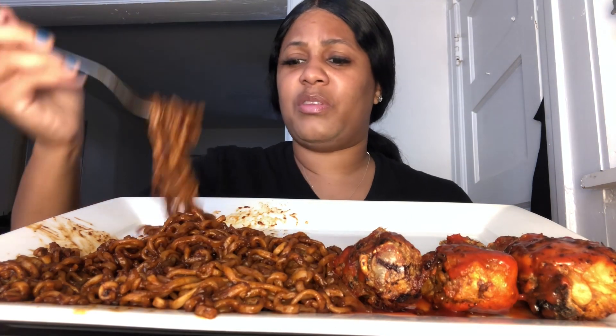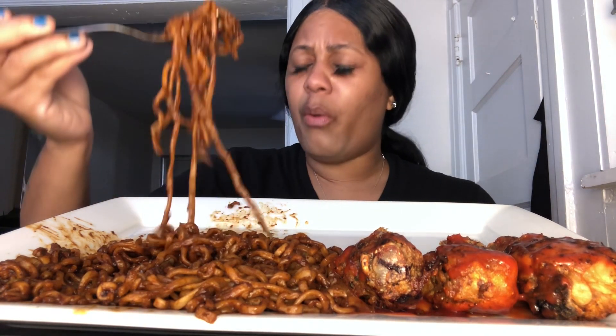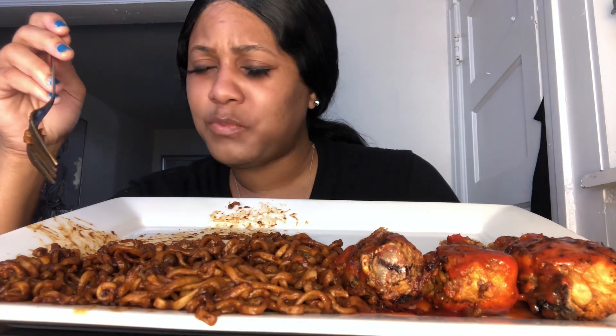I'm going to start off with the noodles. Xtina Grubbs and Jazlyn Otis, this is for y'all. Oh my God. I ain't had these noodles in so long. I'm going to have a heartburn after this.